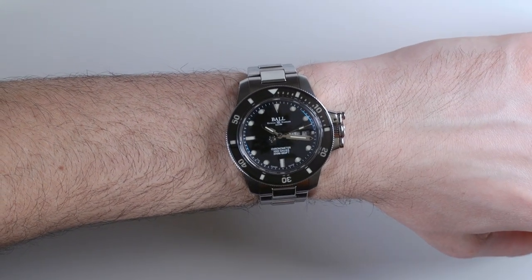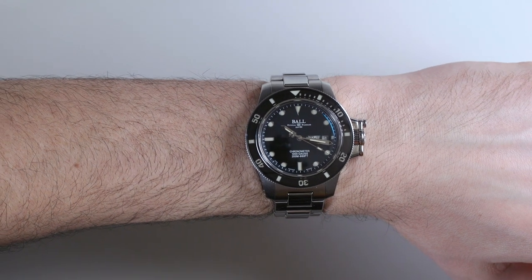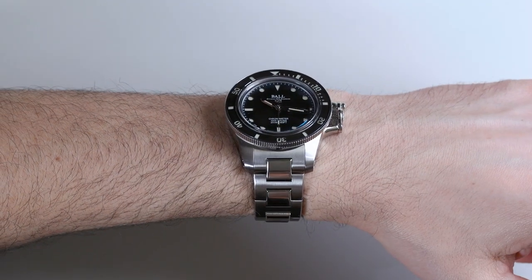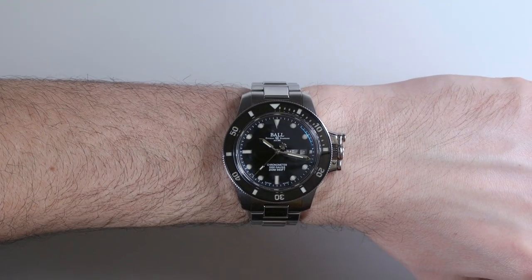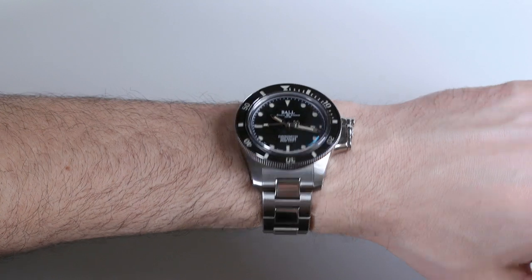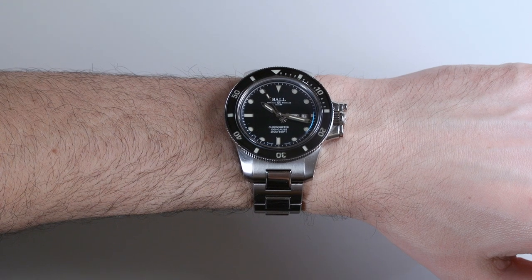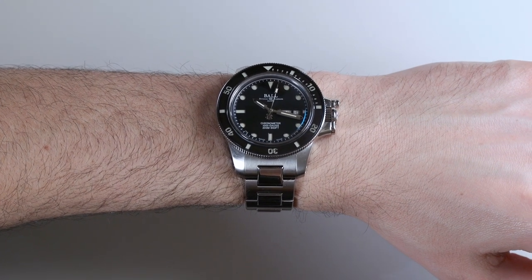I find that the Ball Engineer Hydrocarbon has always been one of my favorite sport watch collections, especially since there are so many cool technical features — the tritium gas tubes, and sometimes fun stuff with the movement as here. The overall fit and finish feels really good. The Original has probably the most elegant dial because it has that Submariner look, and the fact that you don't see the tritium gas tubes as much makes it a little more classic and classy. The sapphire crystal over the bezel is always a nice feature for durability. This is the Ball Engineer Hydrocarbon Original — price is $3,249. You can see the full review on the Blog2Watch.